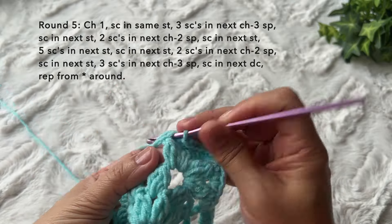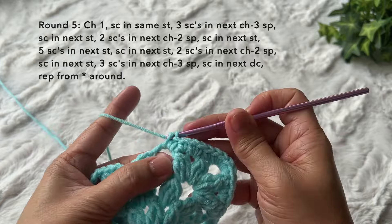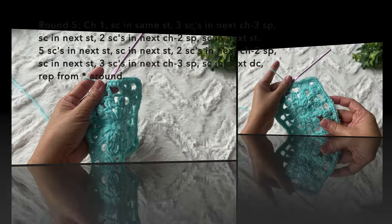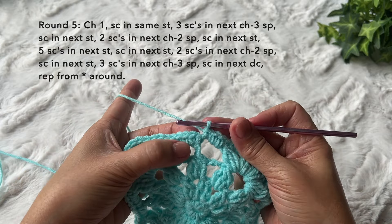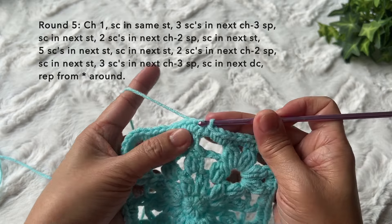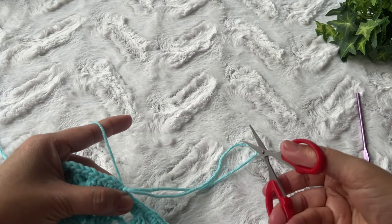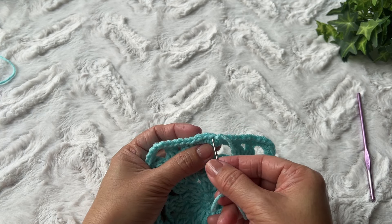Continue this pattern around — I'll cut the video and come back. I'm here towards the end of the round; just did the last three single crochets in the chain three space. Join with a slip stitch in the first single crochet to end round five — this is the last round. Pull the yarn to get a tail, thread it in the blunt needle.